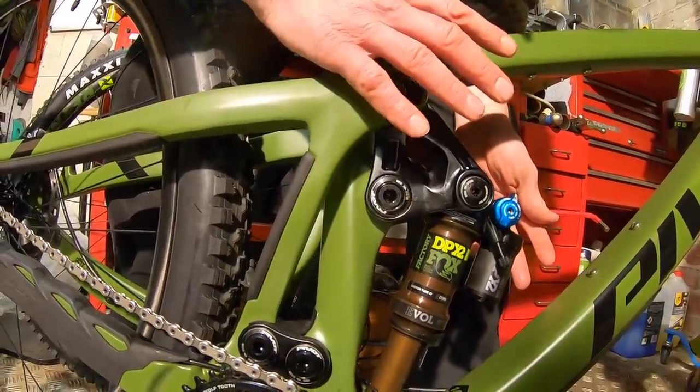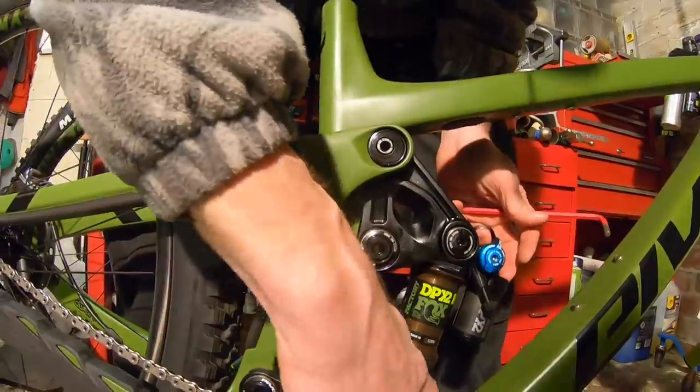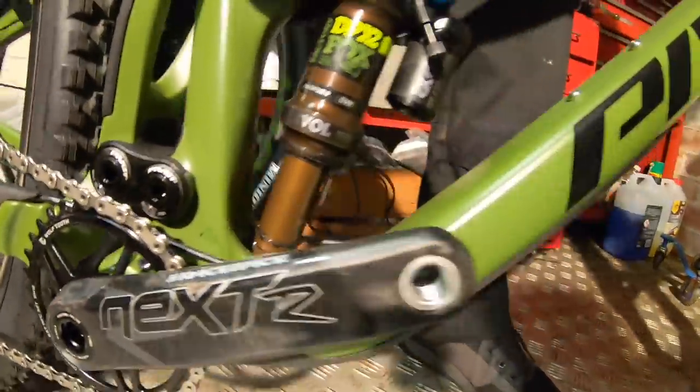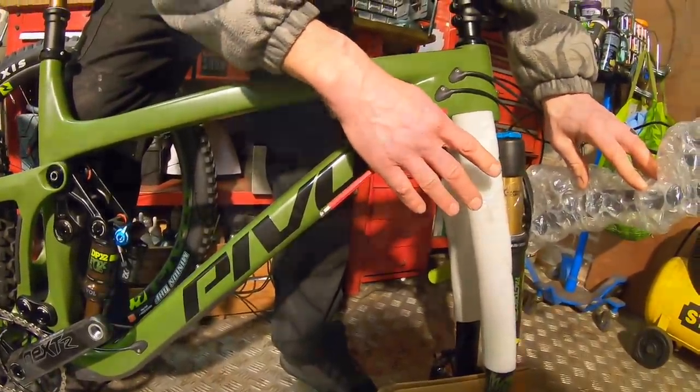They've handily marked 142mm travel at the back. And then the fork — when I get to it — is a 160mm travel fork.